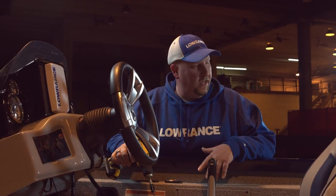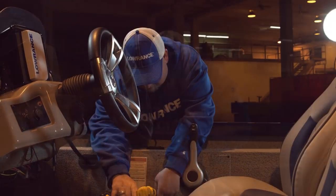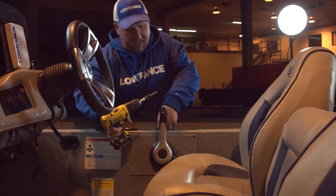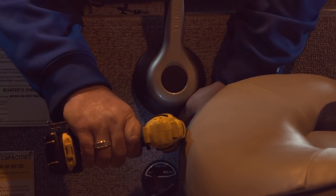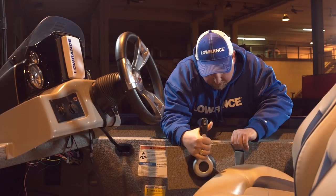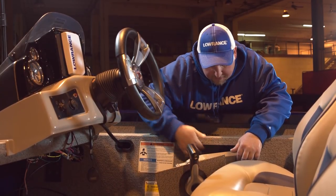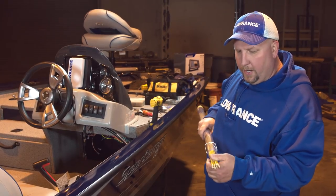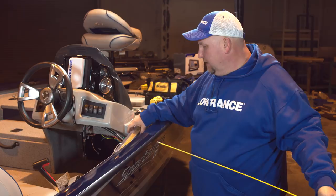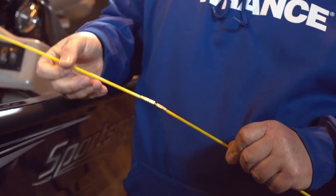Now that we've got our transducer cable stretched out, we're going to open up the side of this boat to make it easier to fish the cable down and around. We'll pull this panel off — remember, always be careful and don't use a lot of force on these screws; you don't want to strip them. Once we've got the screws out, we just work the panel out to get access to the tunnel area. I use these fiberglass fish sticks for running the wire to the back of the boat. You just screw them together — they're really flexible and move around the curves in the boat's tunnel.